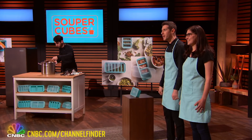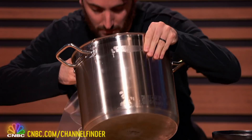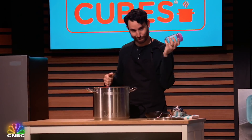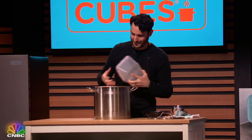But what does he freeze it in? We all know that freezing in plastic bags is a mess — no, don't do it. And storing food in glassware that can break in the freezer is a nightmare waiting to happen. What if he only wants to defrost a little bit, but he froze it in a gigantic container? It's impossible. Don't worry, Jerry. We got you covered.